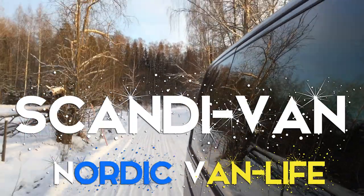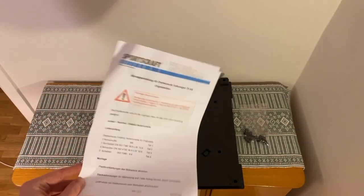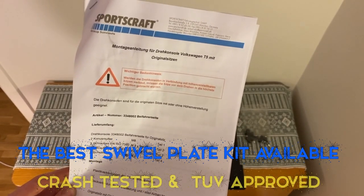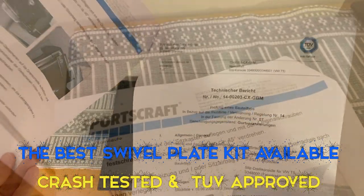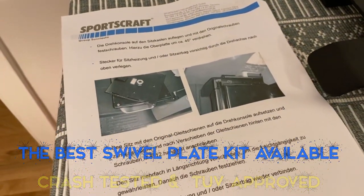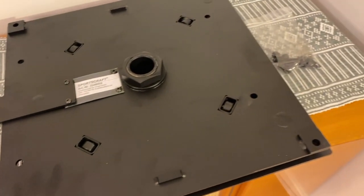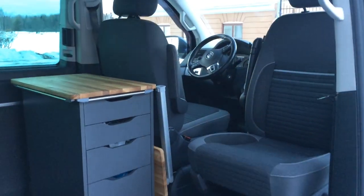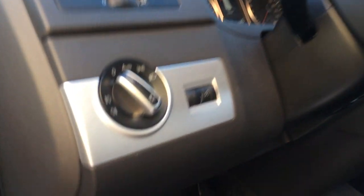Welcome to the ScandiVan channel. Today we're fitting a new Sportscraft swivel plate kit. This is undoubtedly the best kit available on the market — it's TUV approved, fully tested, and very good quality. The instructions are in English. This is a great way to really improve the space available in your multivan.